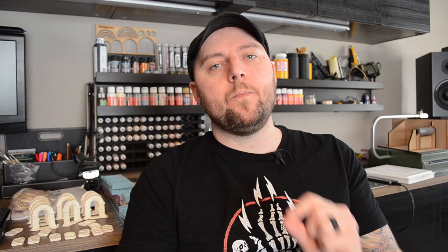WizKids pre-primed miniatures and Reaper Bones are both sold as ready to paint out of the package, but I think for both of them this is only a half-truth. At the very least you have to perform one very important step before applying paint to either of these miniatures: washing them.